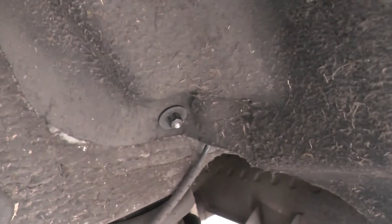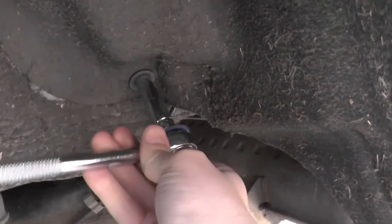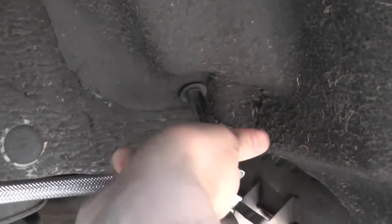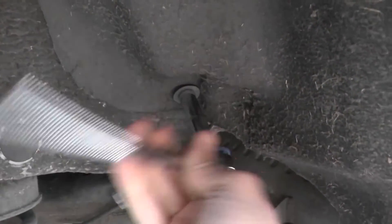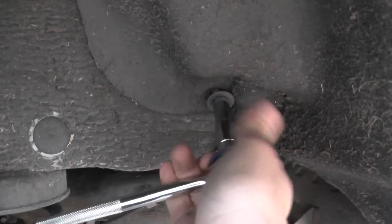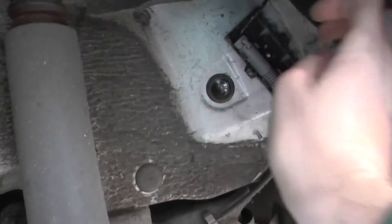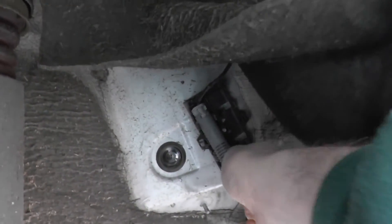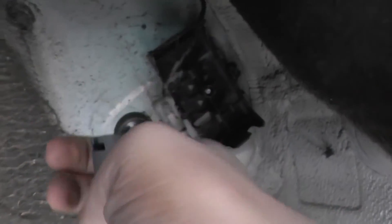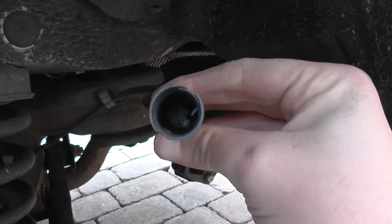So what you want to do is take a 10mm and just undo this. There you go — you can see the ABS sensor just comes out unravelled.